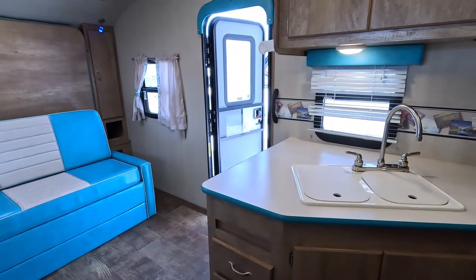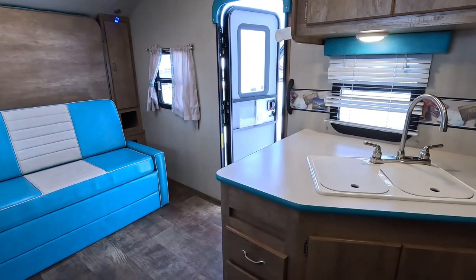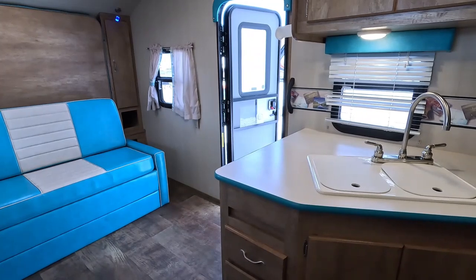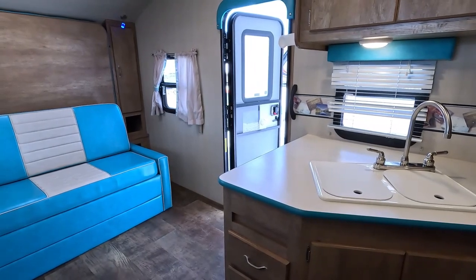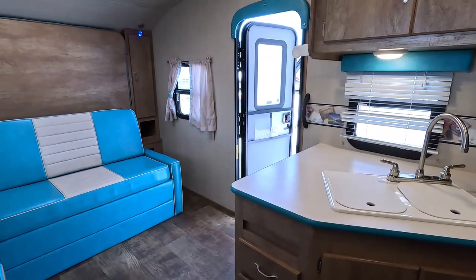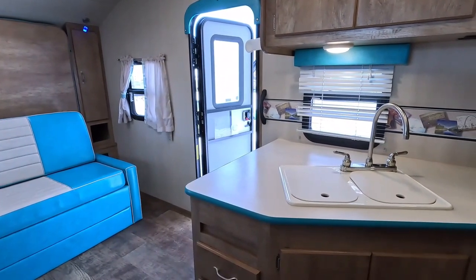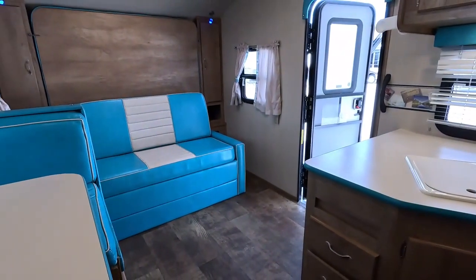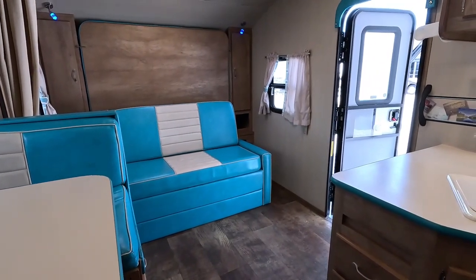Everybody's saying RV sales are down, and yes, they are — for most dealers, because most dealers have got their stuff jacked up to the moon and people are getting smart about it. They're looking for bargains. When they look for bargains, they come here to Parkway RV Center. We're drawing a lot more out-of-state buyers now because people are more price-conscious. We've always had both — in stock and lowest price. Our business stays busy no matter what the economy is doing because we're all used, and our prices can't be beat.